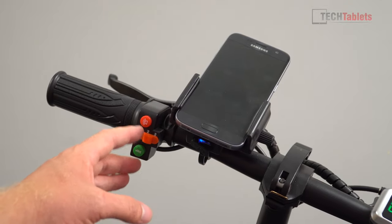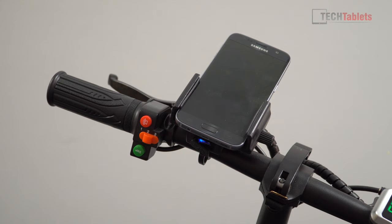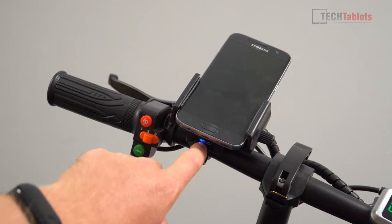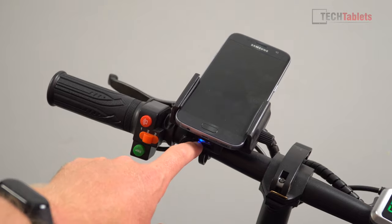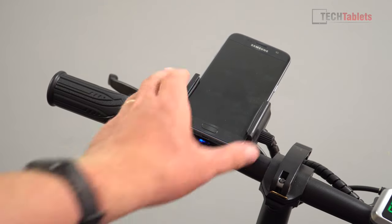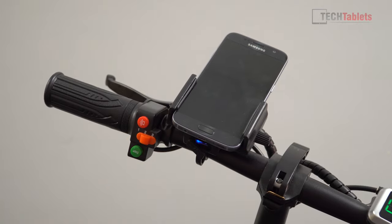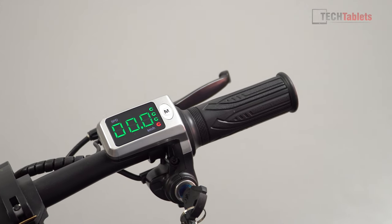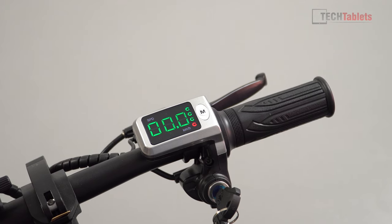The build and plastics feel a bit cheaper than the Voro Cruiser scooter I reviewed. There is a phone holder with a USB charging port, though the output is only two amps. The plastics used throughout feel a little cheap. There's a color display showing speed, trip meter, and voltage.